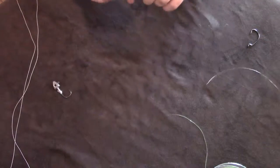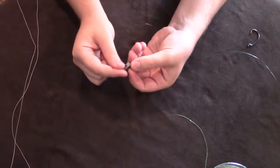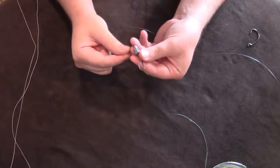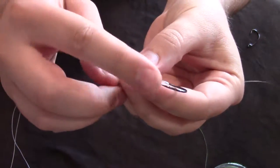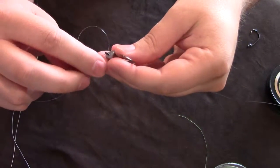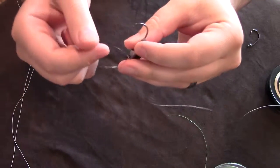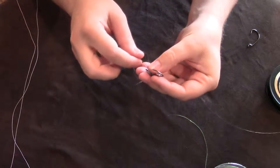Sorry if you just heard that — we have a thunderstorm right now. So what I do is I go through the eye of the hook two times. You're going to go through it once, then pull out some line, and then go back through that same eye again, which creates that circle right there.